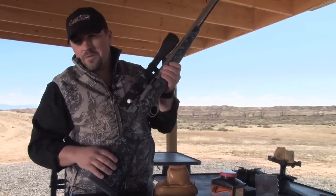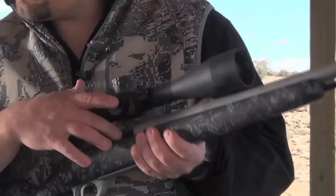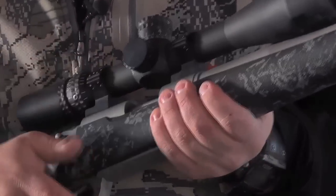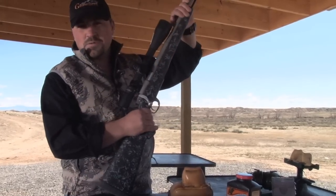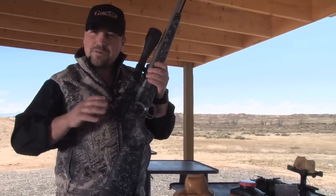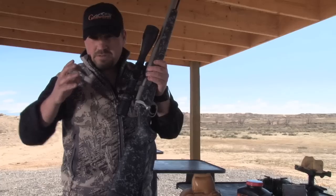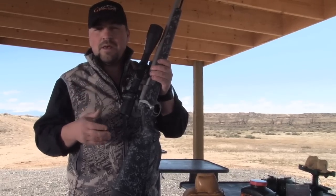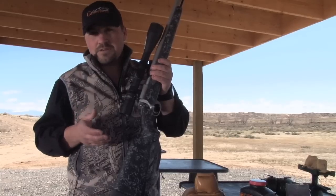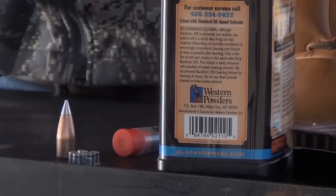Some of the features on our new Gunworks muzzleloader: one, our Gunworks custom action — it's a real simple 209 ignition system, which makes it a lot easier to load. We've got a faster twist barrel on this muzzleloader. What we're doing is stabilizing some higher ballistic coefficient bullets, which is ultimately going to give us the downrange velocity we want and a lot less wind deflection with those higher BC bullets. We can run black powder or we can run smokeless powder.